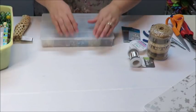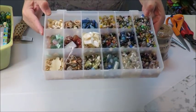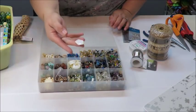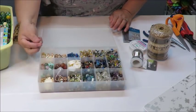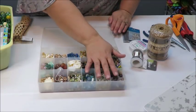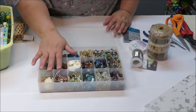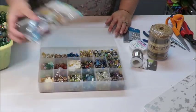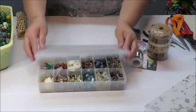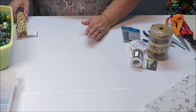I also have tons of beads, but I pulled out this particular box because it has an assortment of colored beads. Some of these are mother of pearl type beads, and I have some little shells here as well. These are glass beads in this section, and I thought the colors coordinated well with what's in the stained glass bag, so I may use some of these.